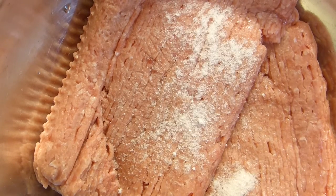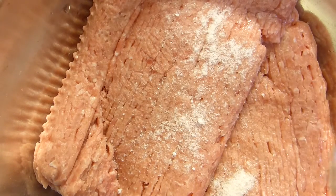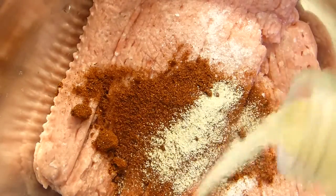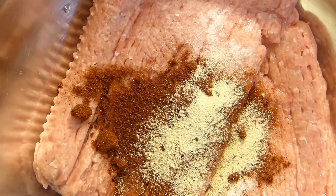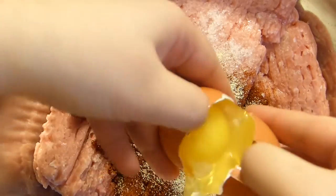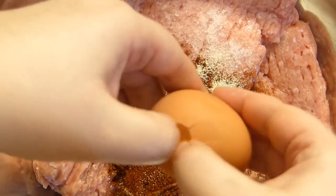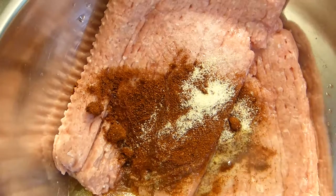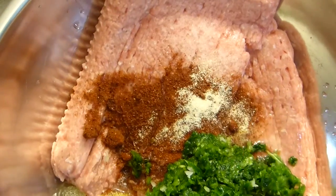I'm adding Himalayan pink salt, sweet paprika, and garlic granules — though you can add a couple of chopped garlic cloves instead, which will be very nice as well. Then a couple of eggs go in, along with the spinach and onion mixture we made earlier. Also add oregano at this point.